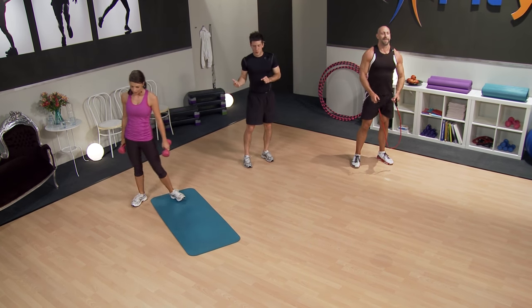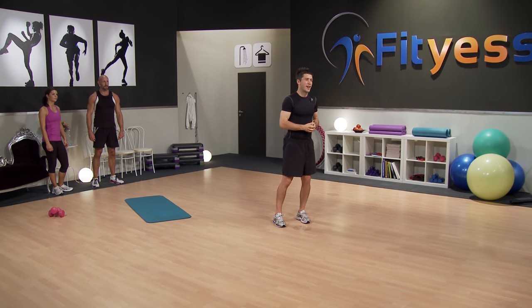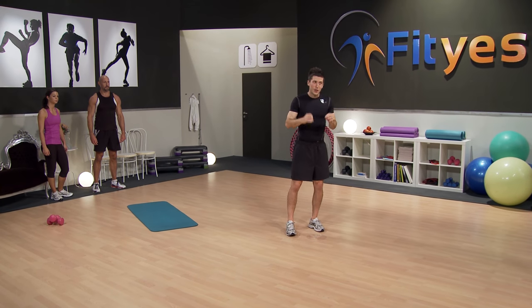Excellent, great job guys. Go and grab some water — you guys definitely earned it. The reason these workouts are so effective is we're really triggering what's called the anaerobic energy systems. We're using so much oxygen that our body can't even compensate at the pace we need. We're having to use aerobic and anaerobic stores — that's why we get this huge oxygen debt. Training at higher intensities is always great, as long as it's not too hard. Work within your own range of abilities.